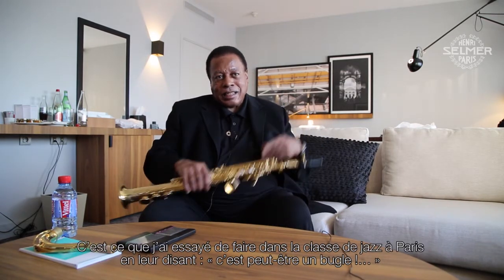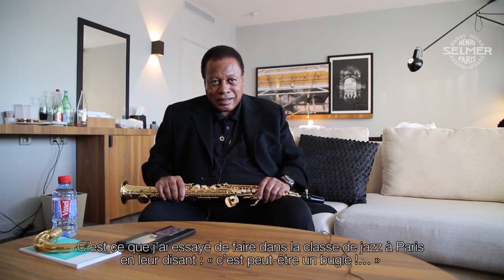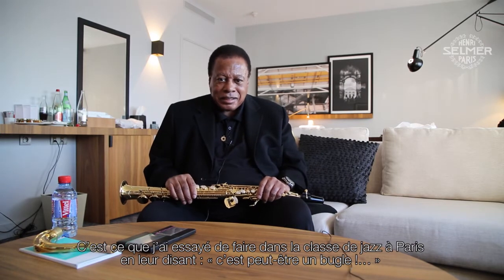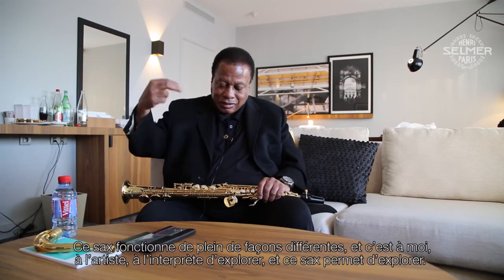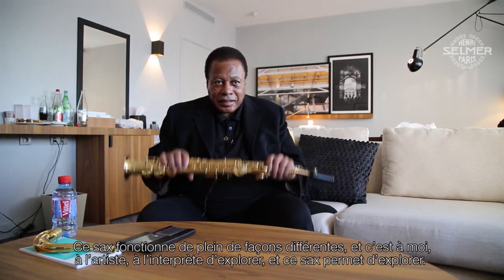I tried to do that at the classroom when we were here with them on jazz day in Paris. I saw some eyes — some of the children, they looked and said maybe a French horn. It's a horn that works many different ways, and it's up to the artist, up to the player, to explore. This allows you to explore. Others don't.